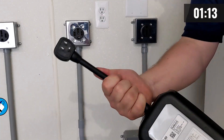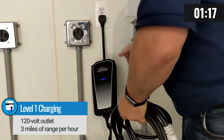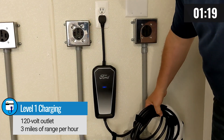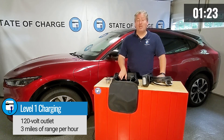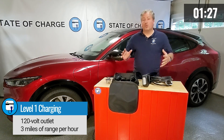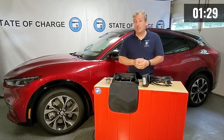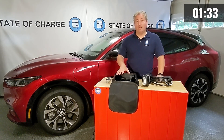Level one is a regular 120-volt household outlet. Every electric vehicle can charge from a regular household outlet, but it is very slow charging. You'll only get about three miles of range per hour with the Mustang Mach-E. So unless you only drive 20 or 30 miles a day, you probably need something faster than level one charging.